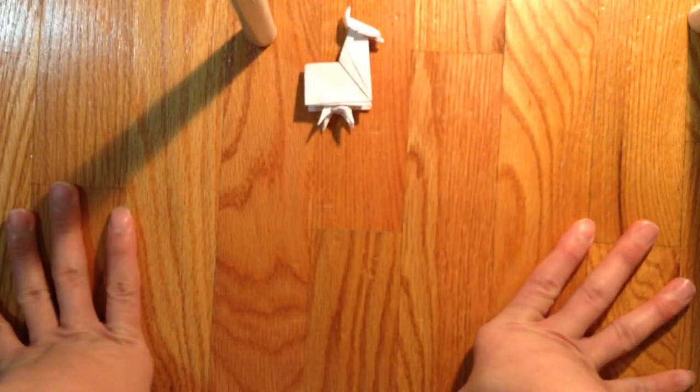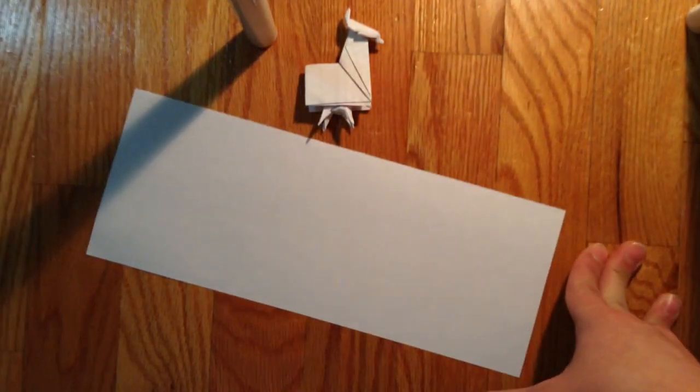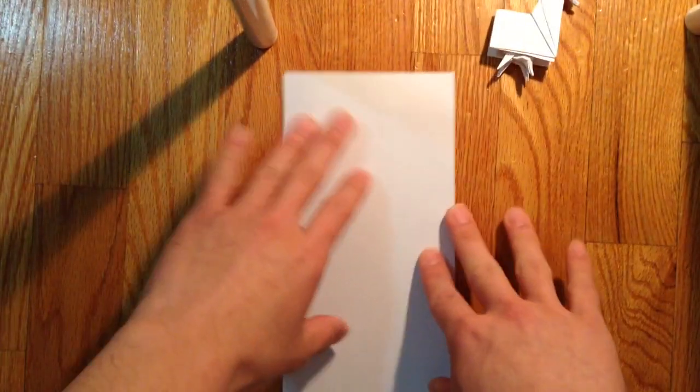So first you need a normal 8.5 x 11 sheet of paper, and you want to fold it and cut it in half, like I have here.